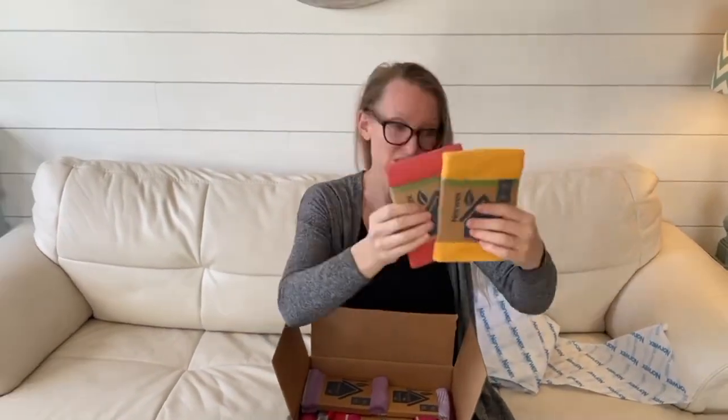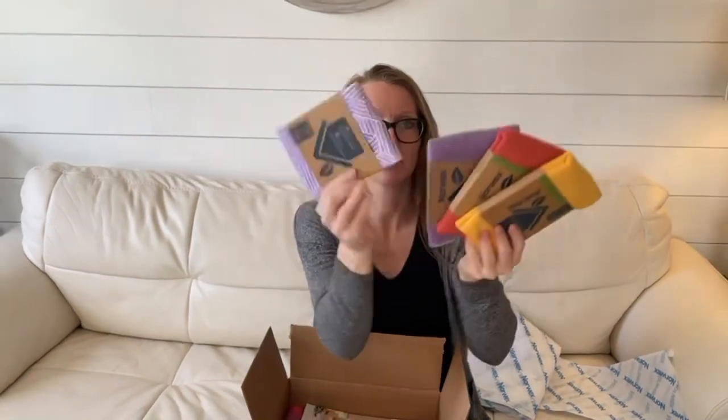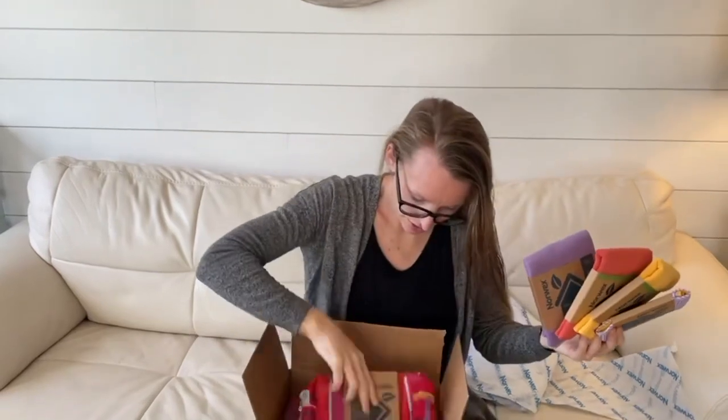You have some new color Norwex enviro cloths — these lovely colors — and then you have a new window cloth pattern that's going to match either one of these as well. So there you go, the window cloth updated with new colors.